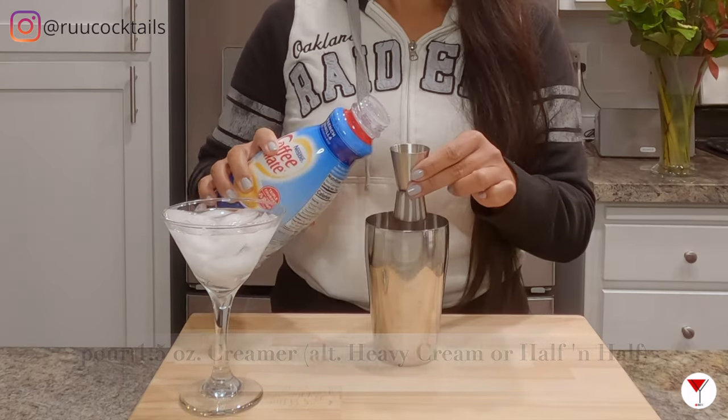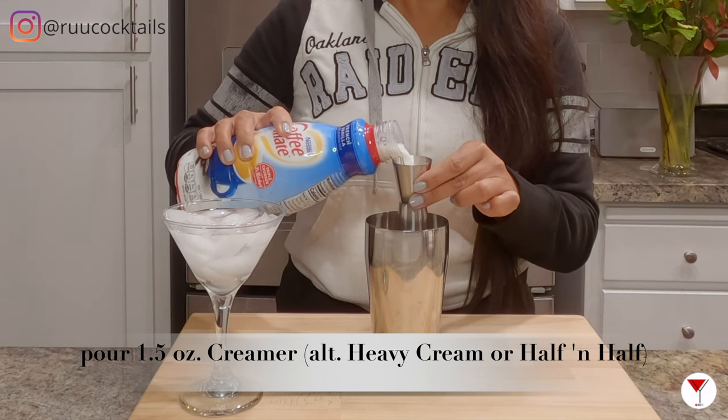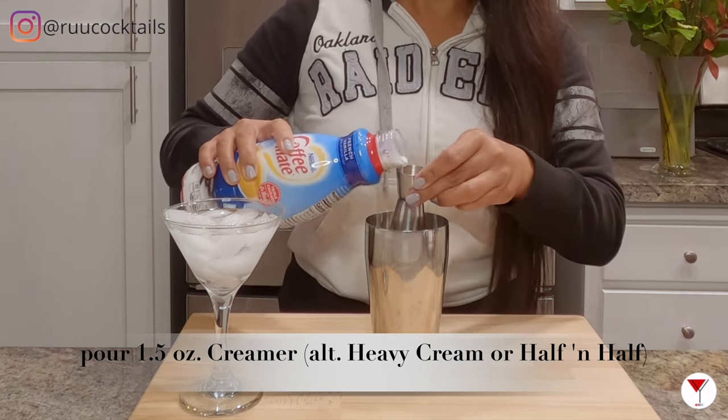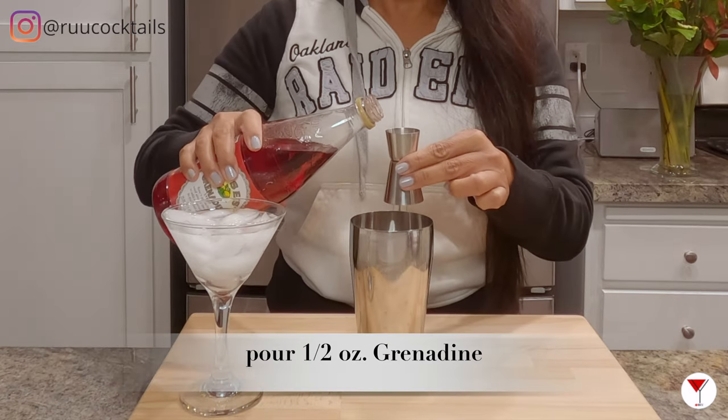Set the glass aside. Grab your creamer and pour one and a half ounces of creamer into the shaker. It's grenadine time — pour half an ounce of grenadine.